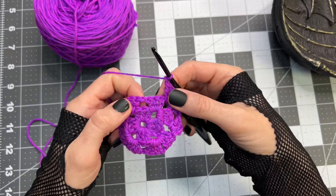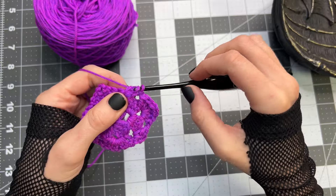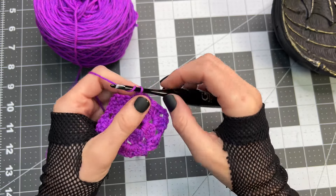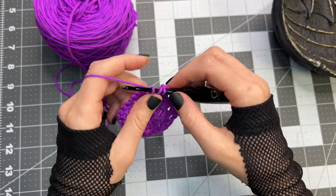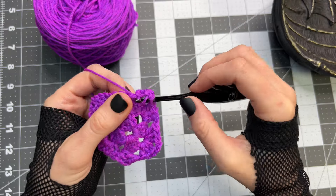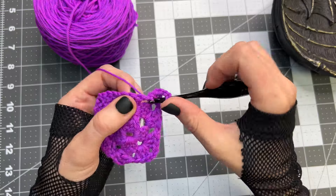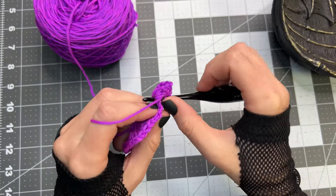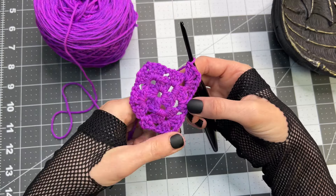Next chain one, working into this next space, place three double crochet. Chain one, and now we have a corner again. So placing three double crochet inside the chain two space, chain two, and three double crochet in the same chain two space. Chain two — now we have two more sides of this square.